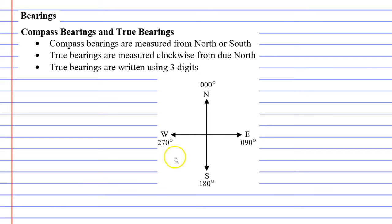Looking at our compass, we have north, east, south, and west along with some angles. North has an angle of zero degrees and true bearings are always written using three digits, so zero is written as 000. East is 90 degrees, written as 090 with an extra zero at the front to make it three digits.